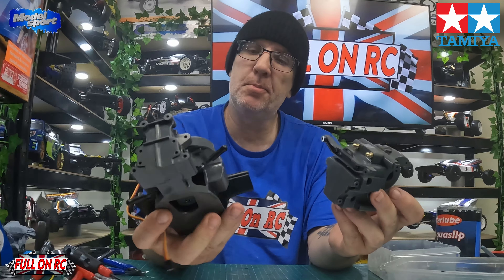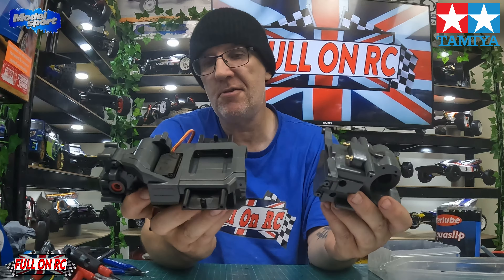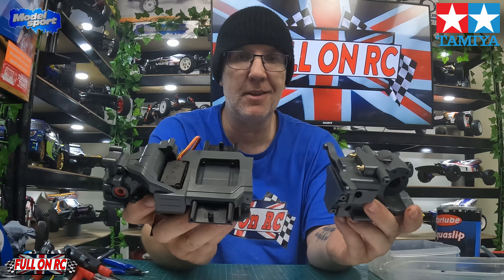Here we go boys and girls — both gearboxes done, front and rear. Now we're going to put the two ends of the chassis together. Make sure that you use the right parts for the corresponding wheelbase — this is a long wheelbase, so flick a few pages in the manual and it'll show you what parts you've got to use to make it a long wheelbase. We're going to get both halves of the chassis done, then get the prop shaft in and get the prop shaft covers on. When we come back, step C will be done.